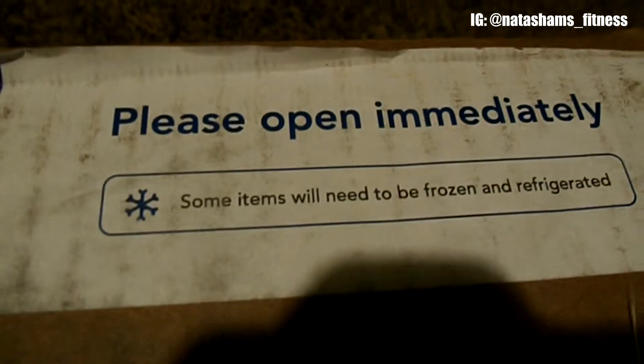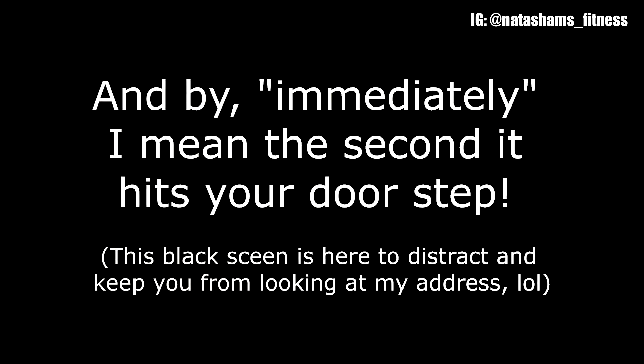Alright, so the box here is the Predict study, and my boyfriend had already opened it because there were frozen items in there — meaning the muffins and a couple other things — and you have to open it immediately, so I had to take those out. But there's nothing inside because I already took it all out.